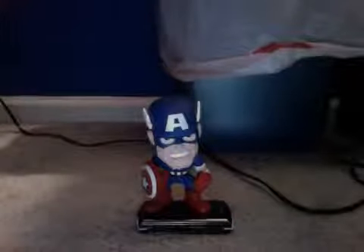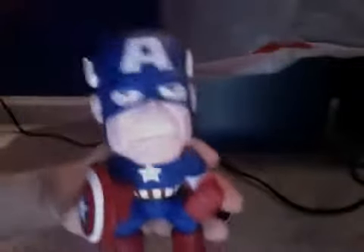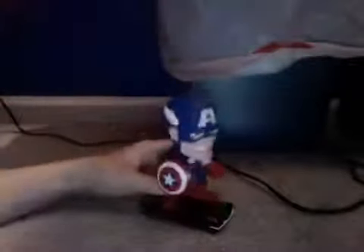It's a really good bobblehead. Let me show you — there's a scratch right there, but it's in mint condition and I want to keep it in the box. Look at the shield — it's in a fighting position, so what more can you ask for?